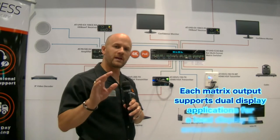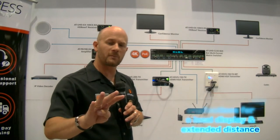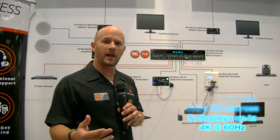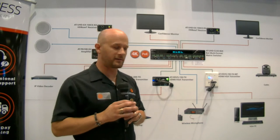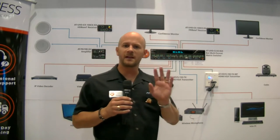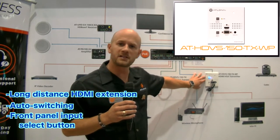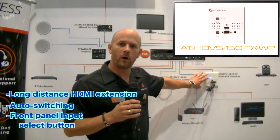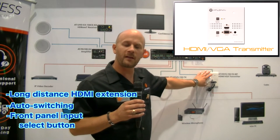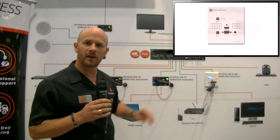So you have two matrix displays, each with a mirrored HDMI, giving you a total of four displays that can be connected to the CLSO824. Now let's take a look at this in the full application with some pieces connected. Down here on the lower left we're simulating a static PC in the room, passing that into our HDVS 150 wall plate transmitter and sending that over HDBaseT directly into the CLSO824.